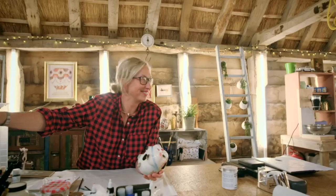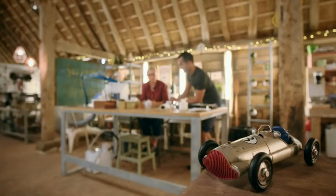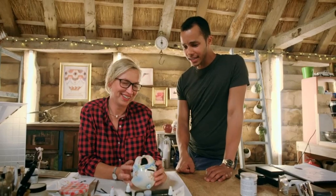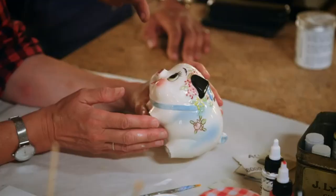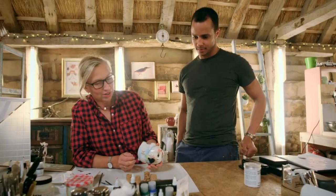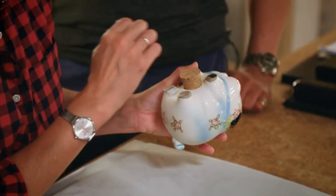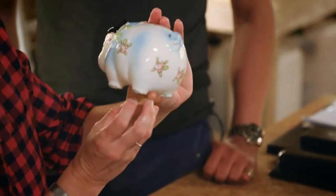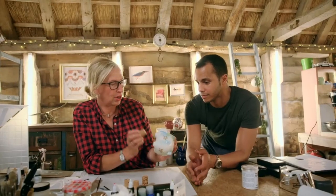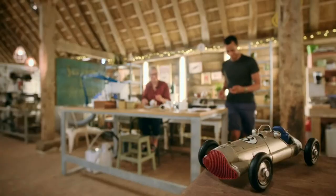Next she needs the expertise of wood restorer Will. Will, can you save my bacon please? Look at the nose and cheeks — it's rather sweet, isn't it. I've been trying to find a cork that fits right and I've got the perfect one here. However, would you be able to cut that down for me? I think I can do that. I'll take that, I'll leave you with it — and off you trot, see you in a bit.